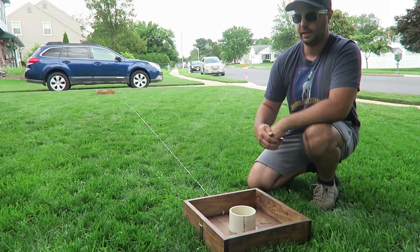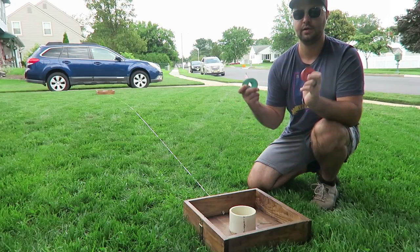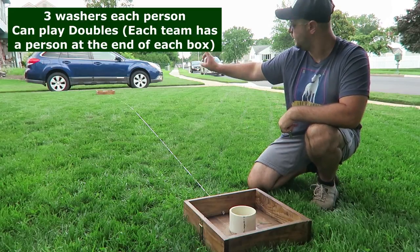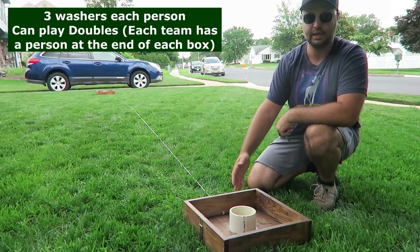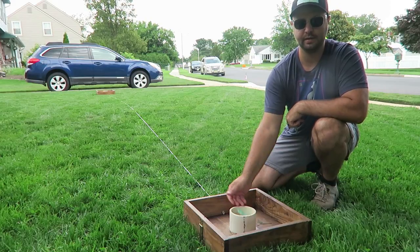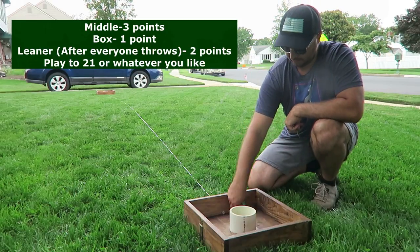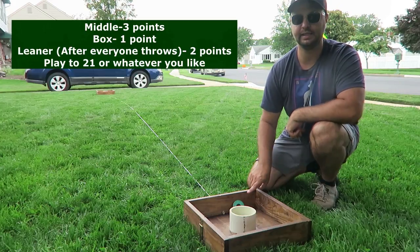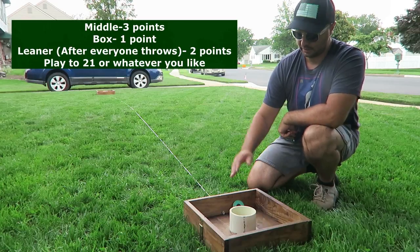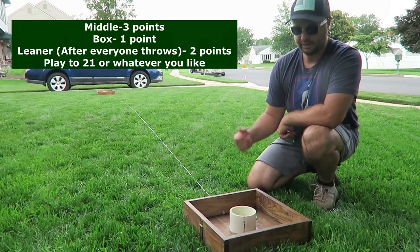Now I'm going to make a set for myself. Washers is a very easy game to play — each person gets three washers. I have three blue and three pink. Each person starts at one end of the box and throws their washers down to the other box. If you get it in the middle PVC, that's three points. If you get it anywhere else in the box, that's one point. If the washer leans up against the board — that's called a leaner — that's two points. If it falls into the middle of the box, it only counts as one.